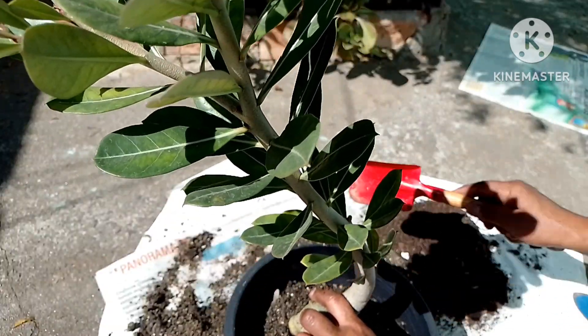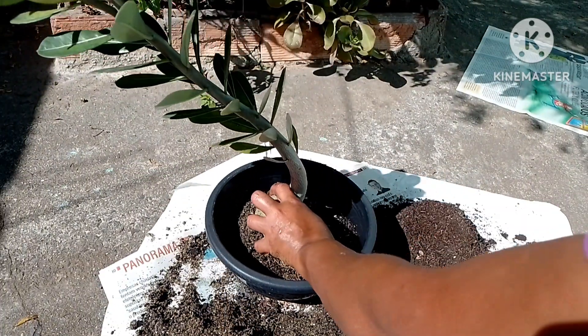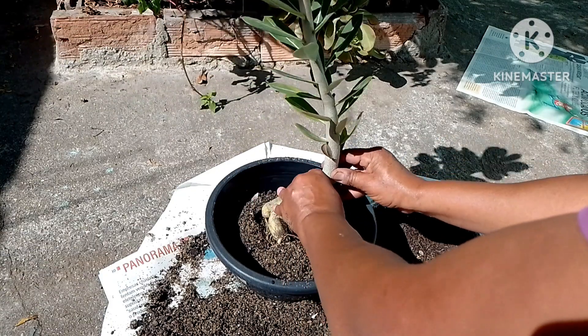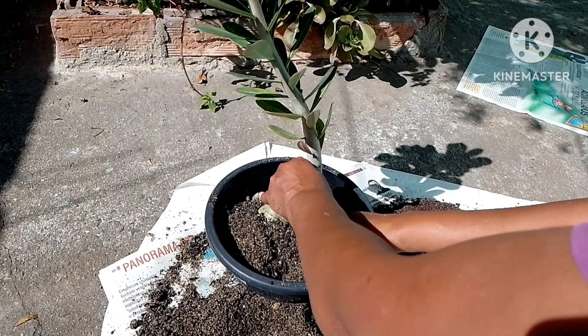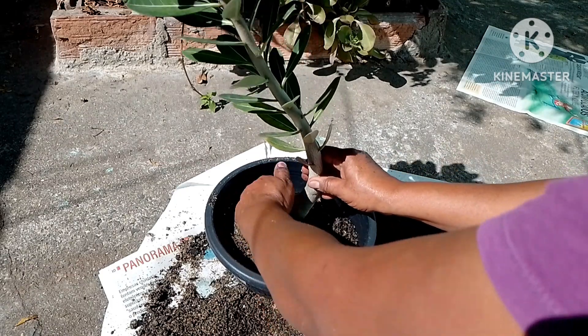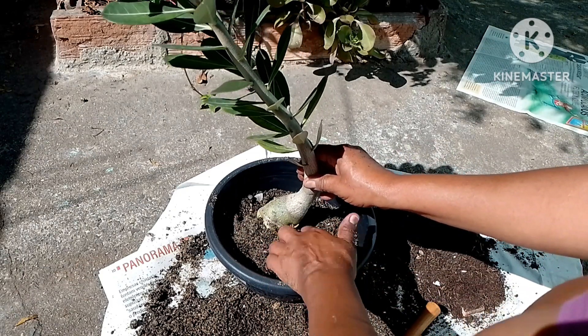And in the cold season, water once a week, and in the heat, twice a week. With good drainage and the right substrate, the water will drain quickly.